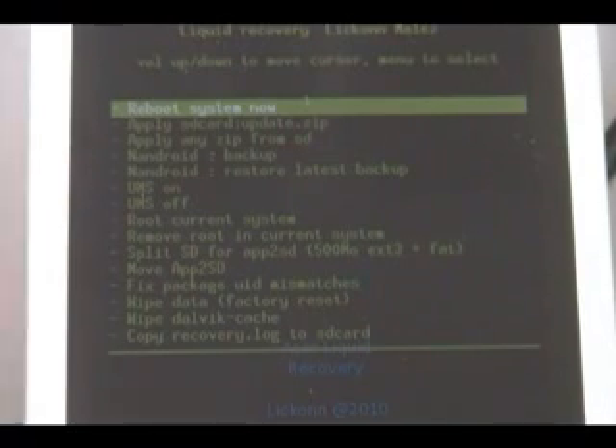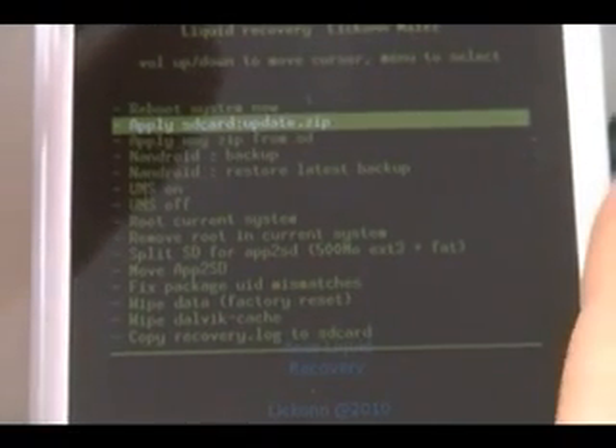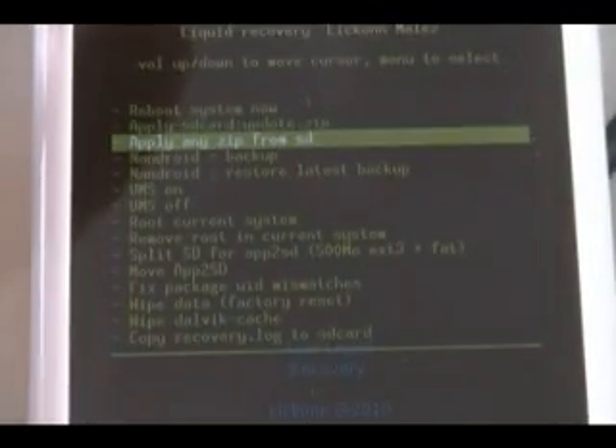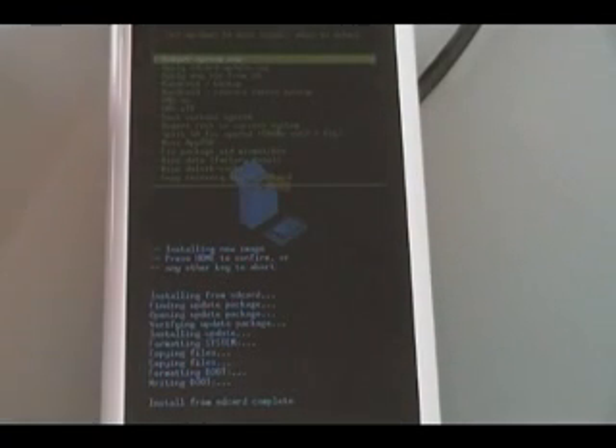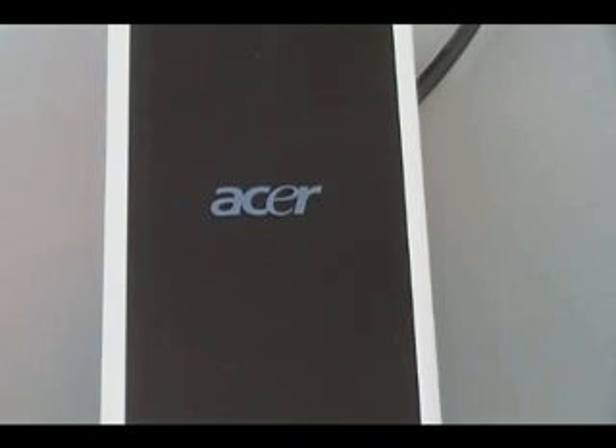Once the phone reboots back into recovery mode, scroll down to apply any zip from SD card. You'll see the ROM that we loaded — press home to confirm and wait until it finishes flashing. It'll say 'Install from SD card complete' when it's done. Select reboot system now, the phone should reboot, and you should be running your custom ROM.